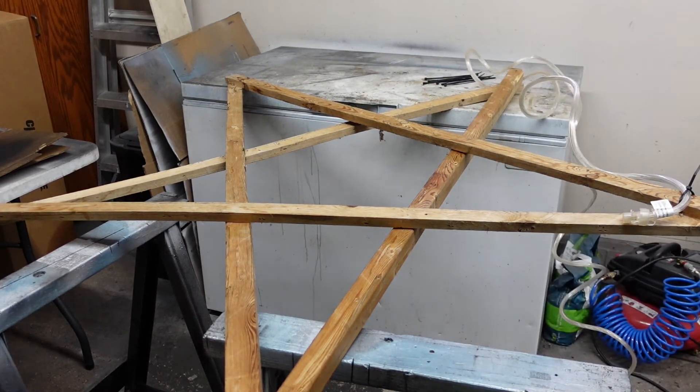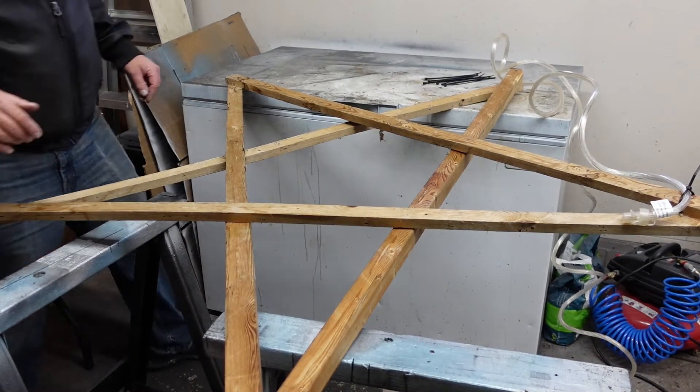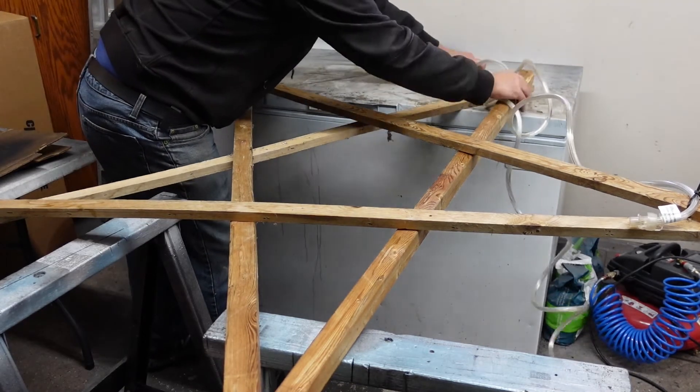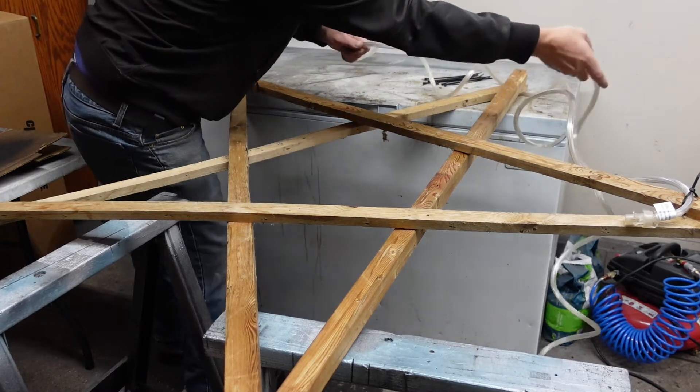That thing is stiff — holding its shape for sure. I wouldn't have done this in the corner but this is where I have the workbench.